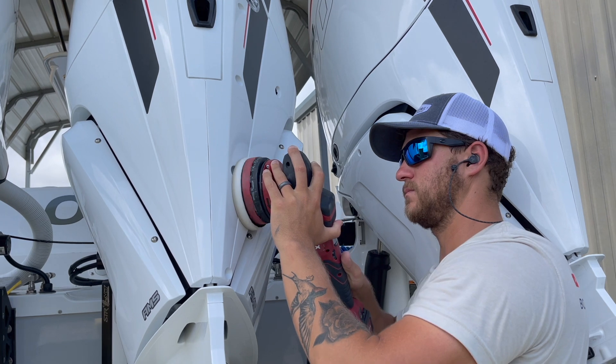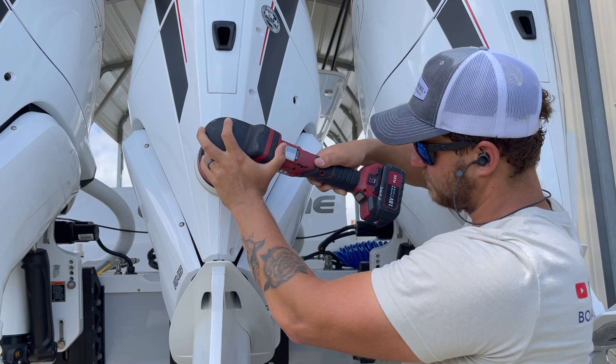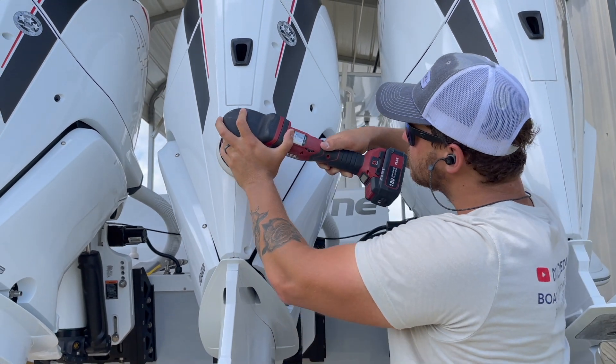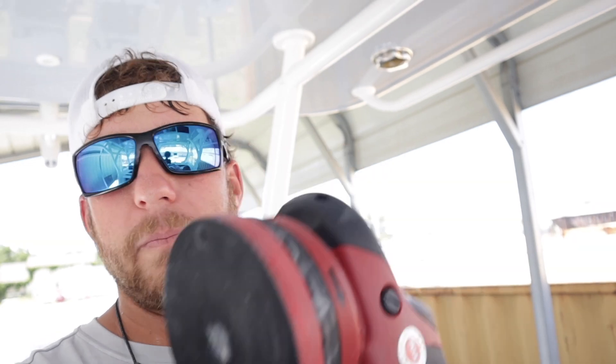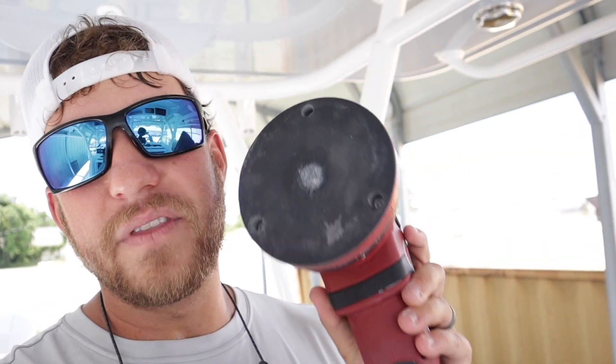This machine comes with a five-inch backing plate already attached, and it comes with an Allen key wrench so you can remove it. I would not recommend running a six-inch pad on this because it can torque down the battery — we tried it and it didn't run as smooth or as fast, and it wore the battery down faster. I would typically only run a five-inch pad on this machine, specifically the Force Rotation Lake Country foam pads or CCS pads, all five-inch.